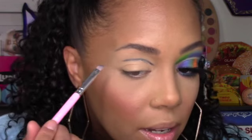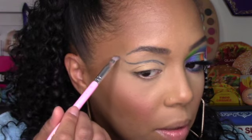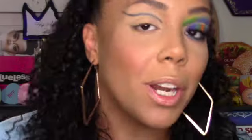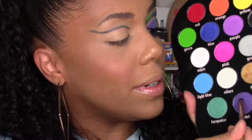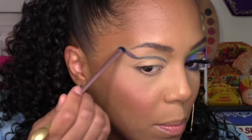This is probably one of the hardest parts for me — trying to mirror what I did, and honestly I never get it right. I'm putting this in my crease and then right when I get to the outer V, I'm bringing it down and up into a very dramatic wing. I'm using the smudger brush from the Beauty Bakery set — the spoon one — and grabbing violet to put on the outer parts of that line, building the color up so it's not too dark.